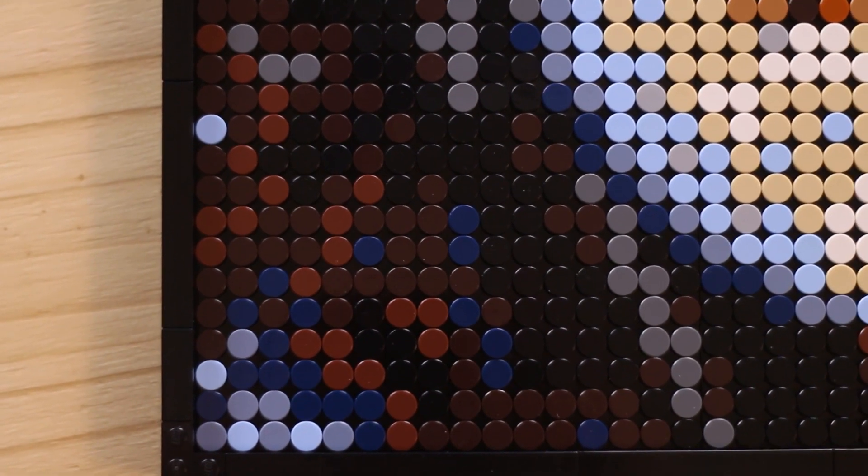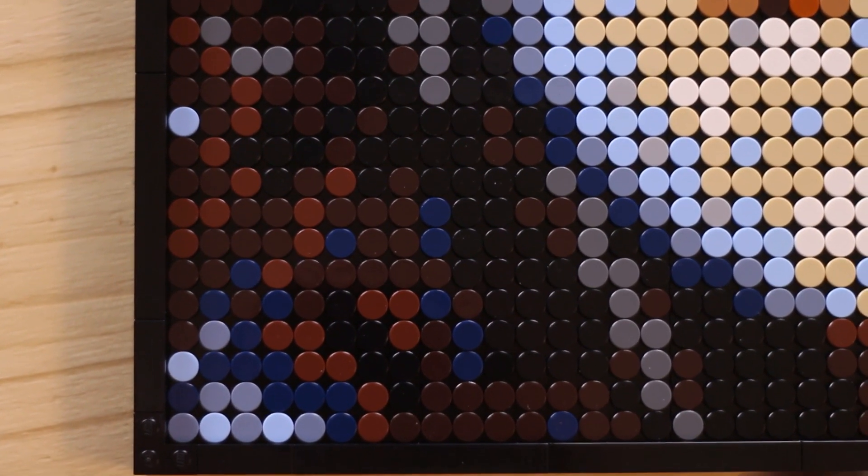I would say each 16-by-16 square took between 12 to 20 minutes, depending on the variation. Some of these have a lot of one color, in which case it was really easy to just fill those in very quickly.